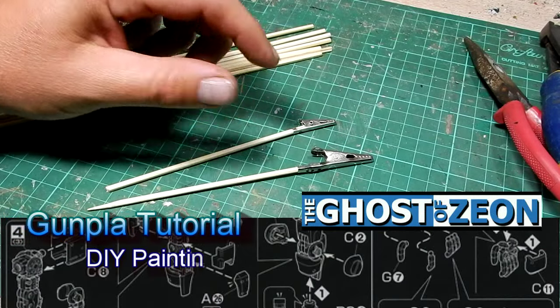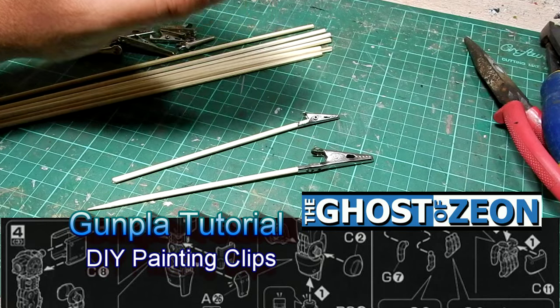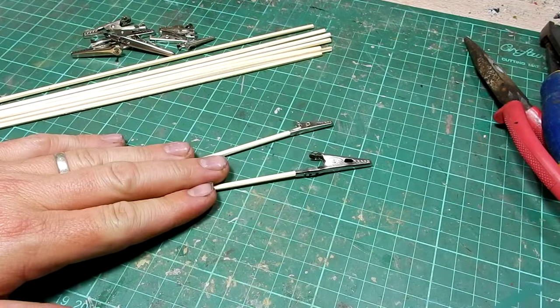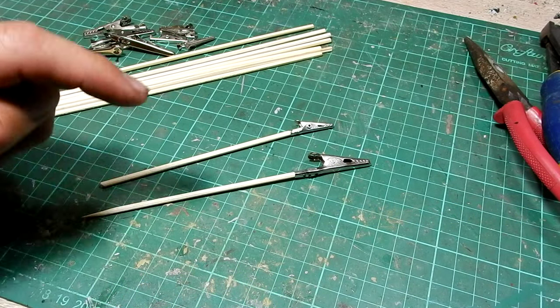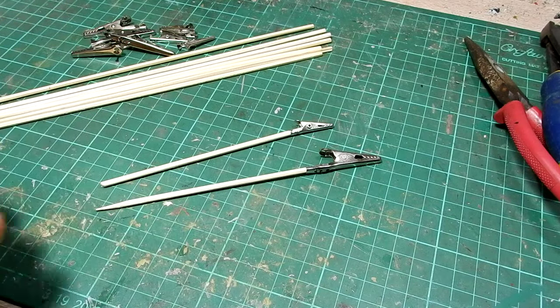Hi everyone. I'm constantly asked, when I put up pictures of my work in progress and stuff, where I get my painting clips from. Well, in this tutorial I'm going to show you how to actually make your own by using some bamboo skewers and alligator clips.